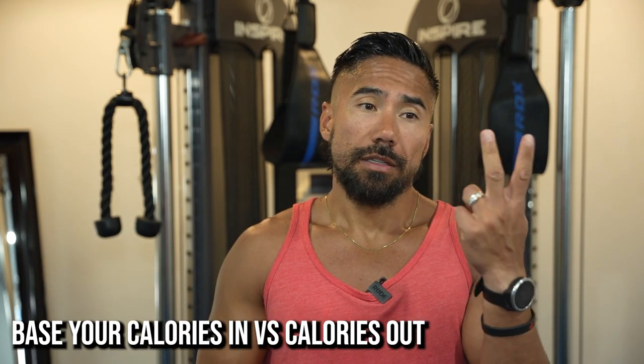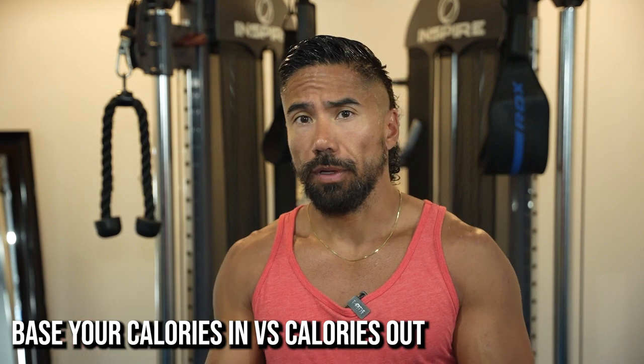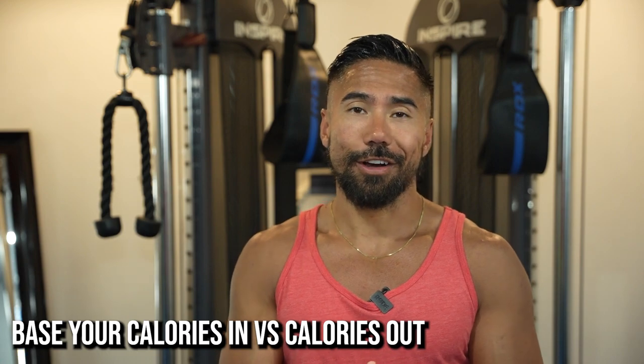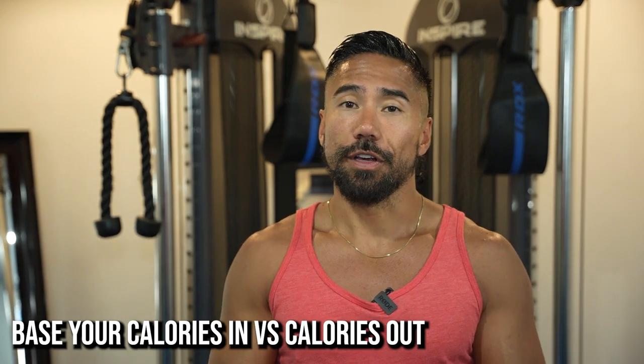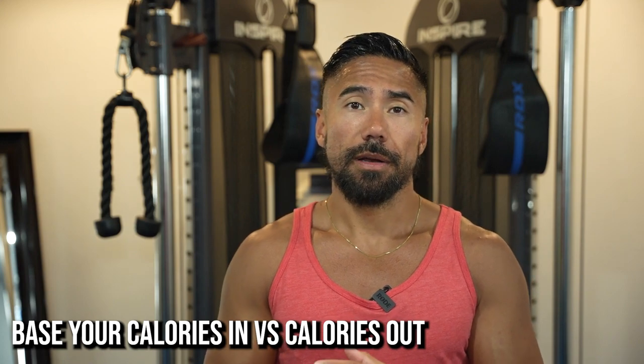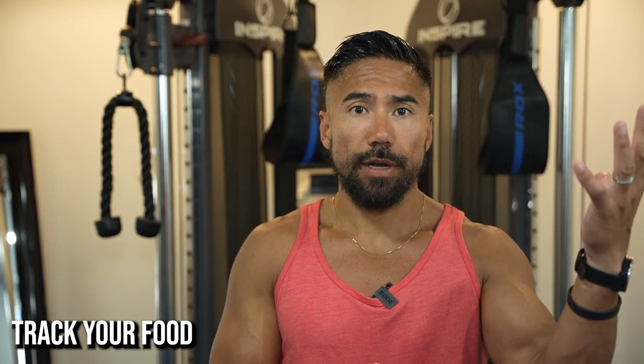Number three: take how many calories you're burning and subtract how many calories you're eating — that puts you into a deficit or a surplus. A deficit means you're burning more than you're taking in; a surplus means you're taking in more than you're burning. If you're taking in more than you're burning, you're not going to lose any weight. But if you're burning more than you're taking in, you're going to start losing weight. That's the strategy — that is the bare minimum.